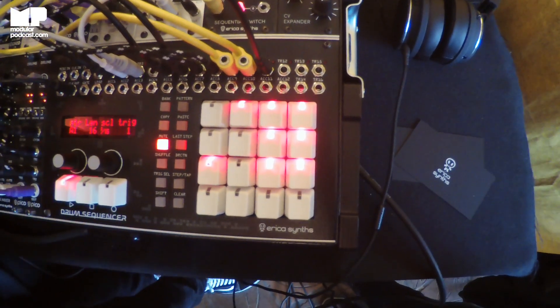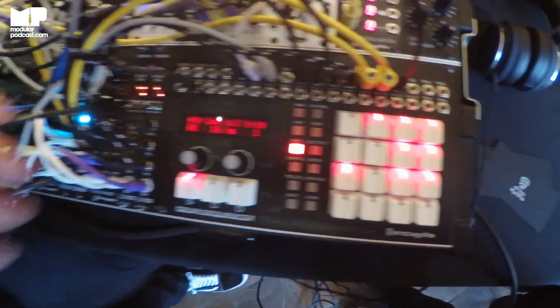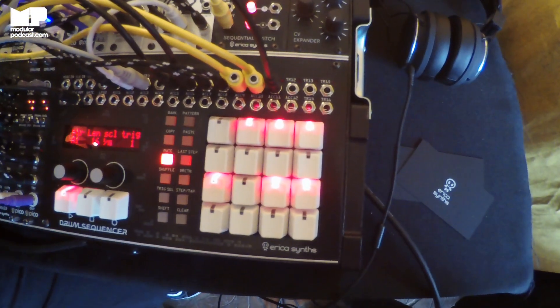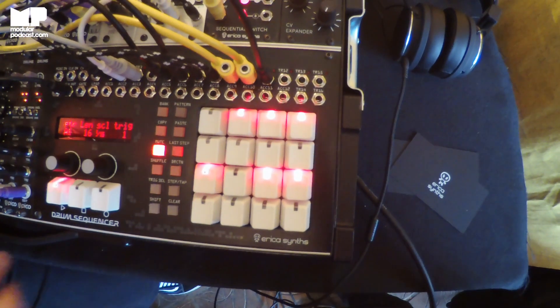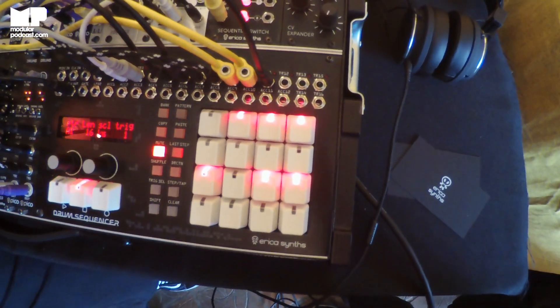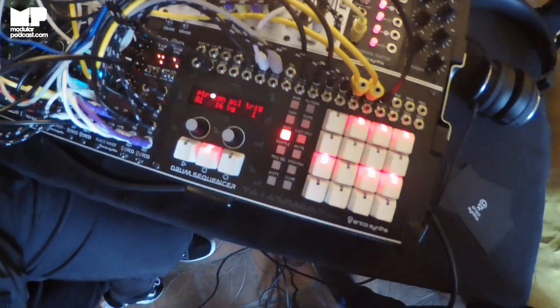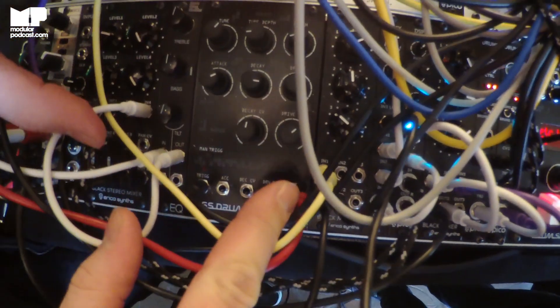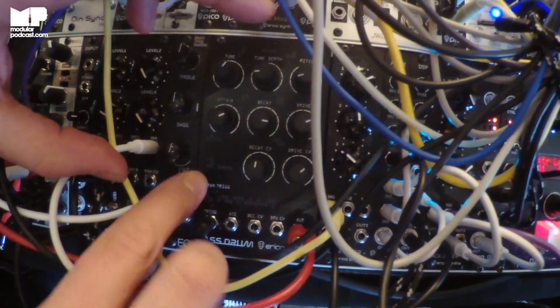I take it that most of the drum sounds are Pico drums? Yeah, the Pico drums are all of these. And the bass drum is also a new module from us — it's a 909-inspired bass drum. So what controls does it have? Obviously massively expanded on the 909.